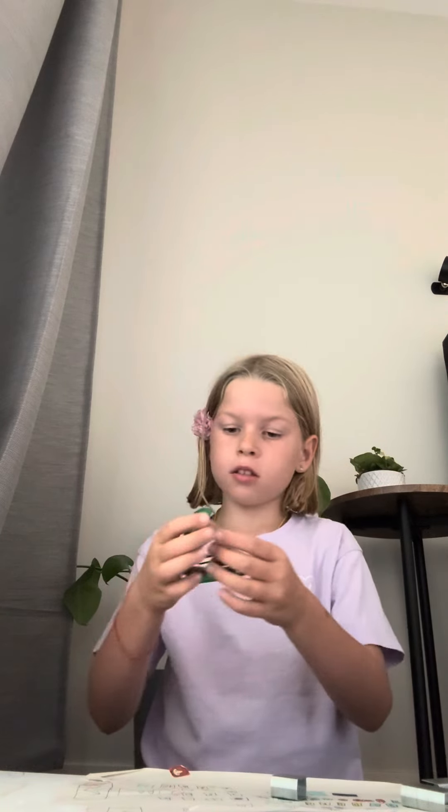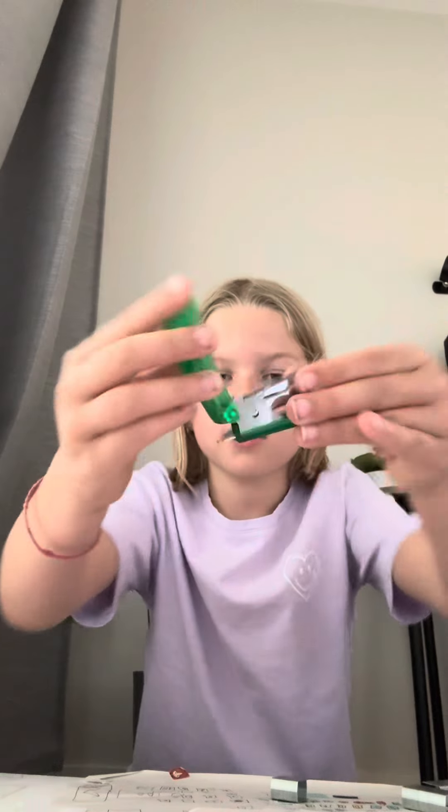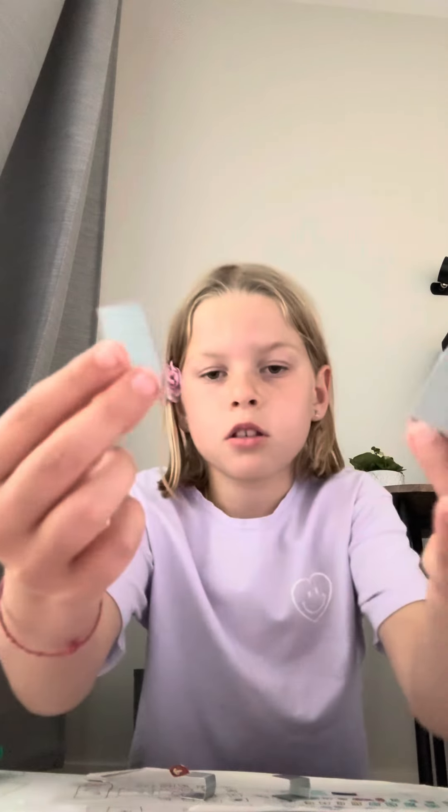Hi guys, this is me Eva. Today I will make a rectangular prism with sampler things. The first part is super easy. You just have to get two little ones and two big ones.